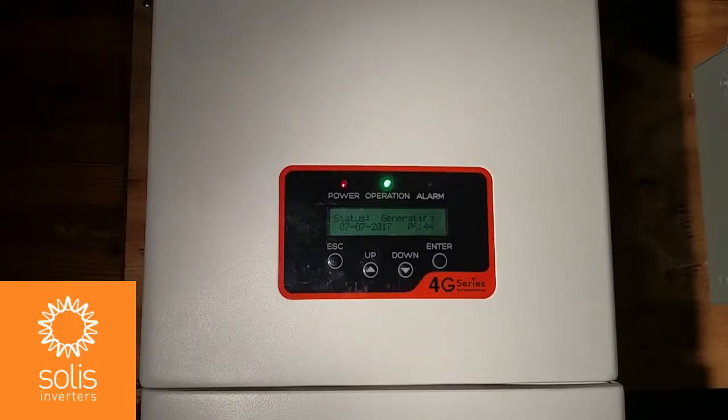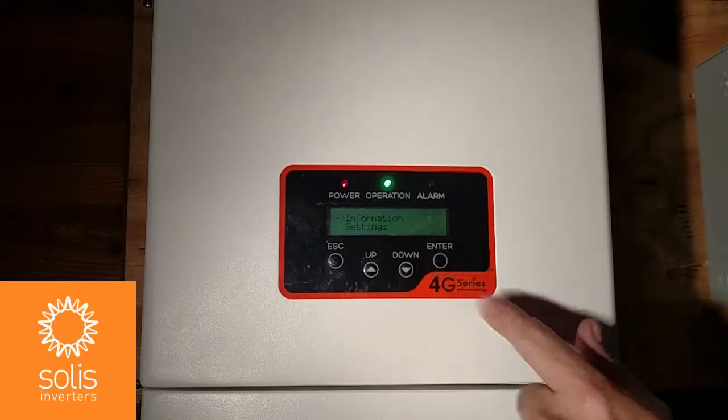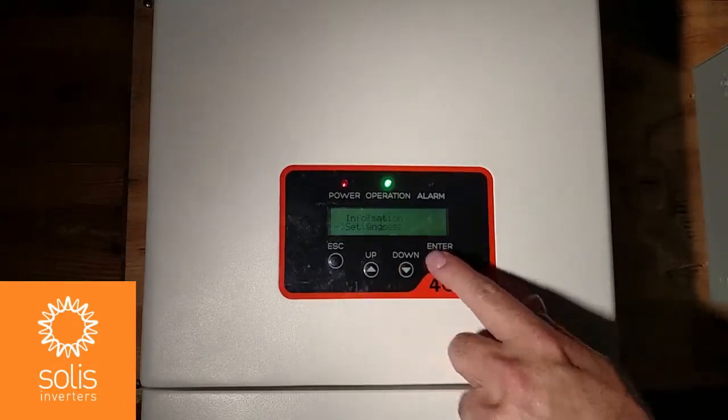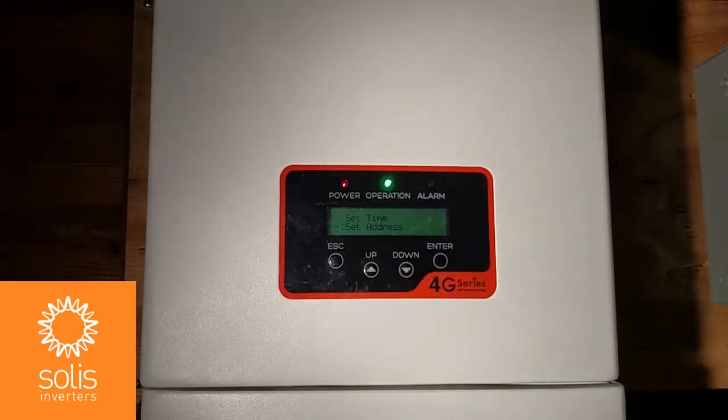If you're using the Wi-Fi box to monitor more than one inverter — as many as 10 — the installer will have to assign each inverter a unique address, 01 through 10, using the buttons, LCD, and menus inside the inverter. To do that, go into your Enter key first to access submenus, then navigate down to Settings, enter that menu, then down to Set Address and press Enter. The default address is set as 01, but you can change it. For each inverter attached to the Wi-Fi box, assign a new number: 01, 02, 03, and so on.